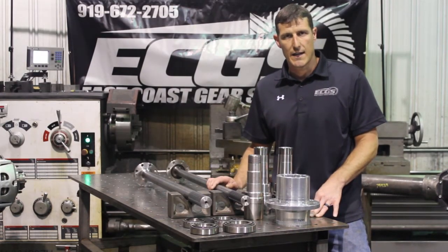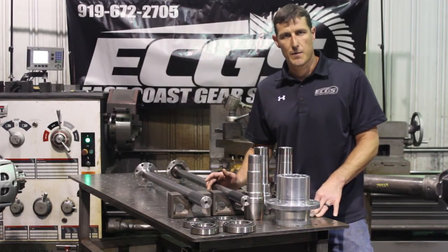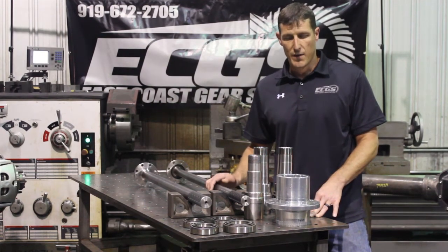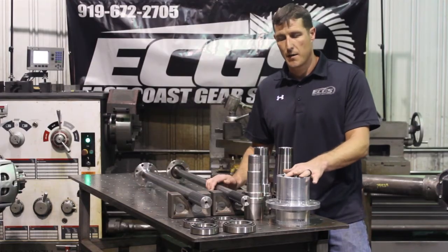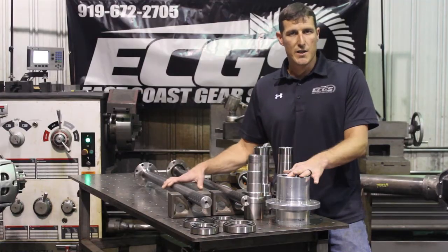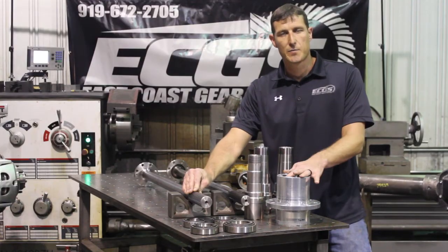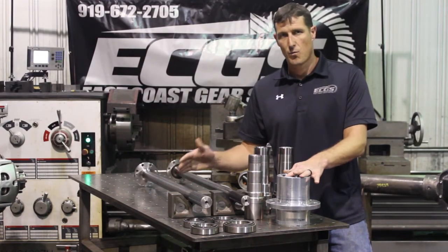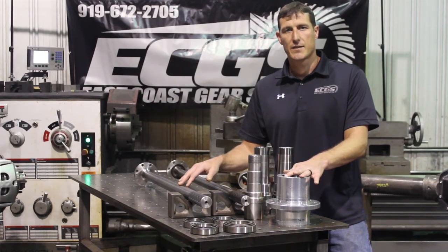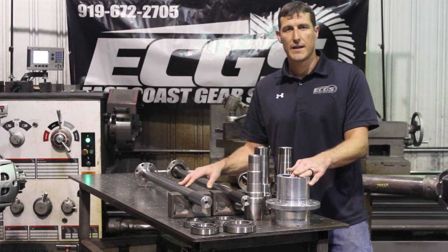A lot of the 40 spline kits on the market now require you to run double spline shafts — you have to buy double spline shafts and drive flanges and the costs start to add up. With this, you buy spindle, wheel hub, and the shaft is a bolt-in shaft. Because we did large numbers of these, we did long splines on them — 6 inches of spline. So these are stocked items. If there ever was a failure, you call us and we can ship you a shaft. We tried to take the custom aspect out of 40 splines — these are off-the-shelf parts, ready to ship.